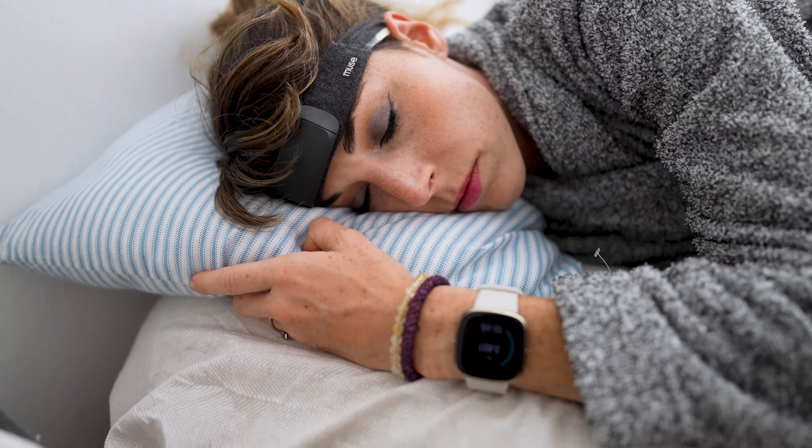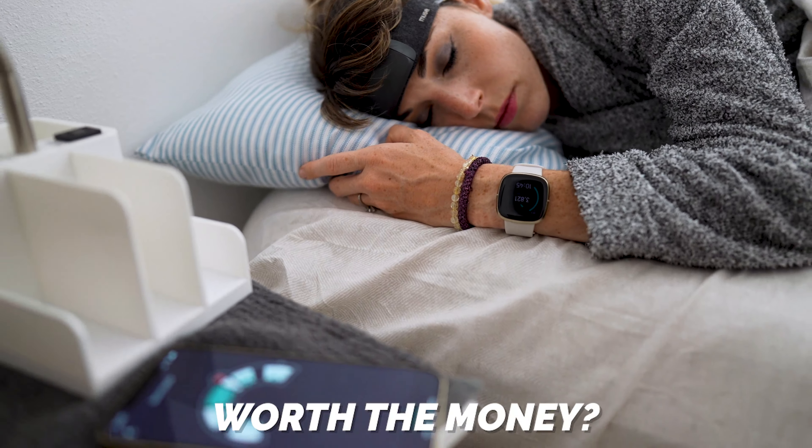So after nearly a month of testing out the Muse S device, I'll be sharing my honest take on how it works, the pros and cons, and whether I think this device is worth the $300 price tag.